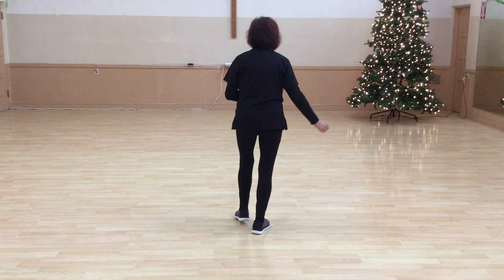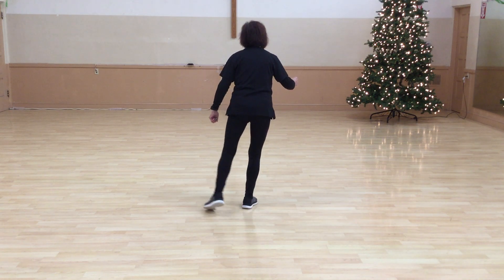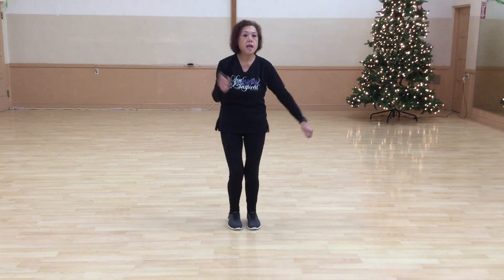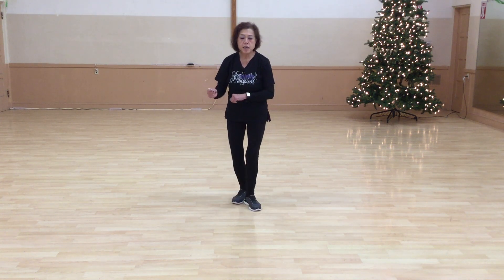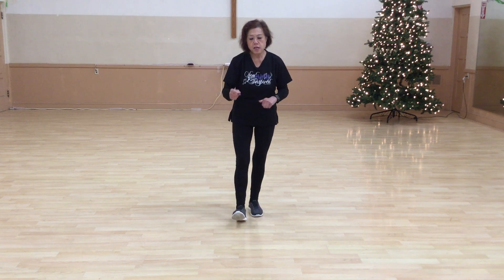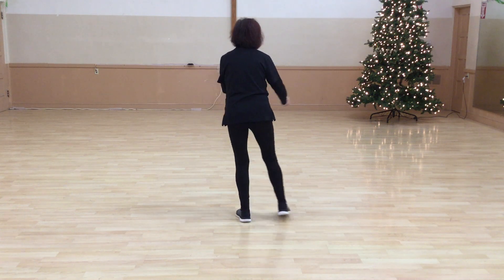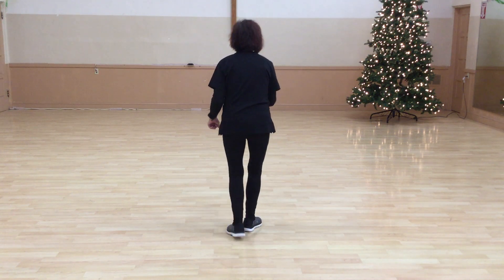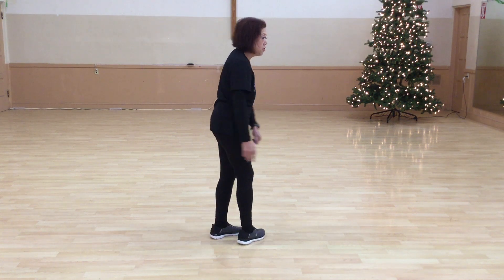Let's do that again with the counts. Five, six, seven, eight. One, two, rock, three, four, swirl. Five, six, turn seven, eight. One, two, three, four, five, six, seven, eight. Do it again: heel, step, rock, recover, left, left, swirl, step, right, left, out, back, out, back, out, back, out, together. That's part one and two.